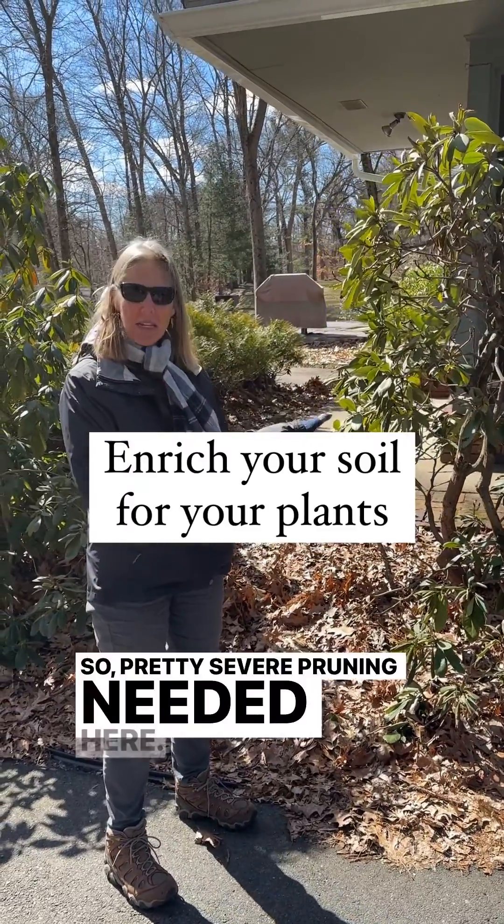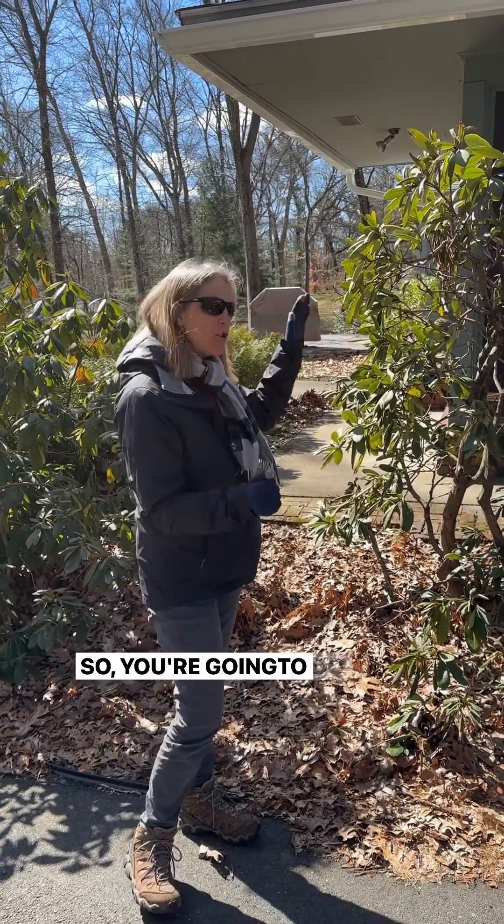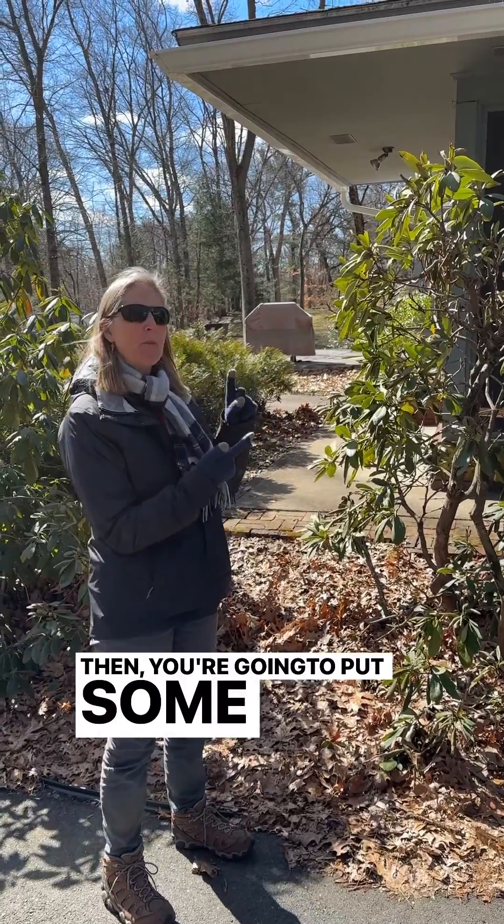So pretty severe pruning needed here, so that's cool. You're gonna do that, then you're gonna put some soil acidifier in.